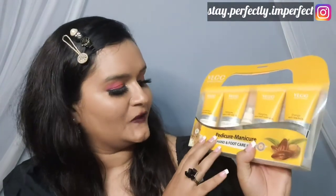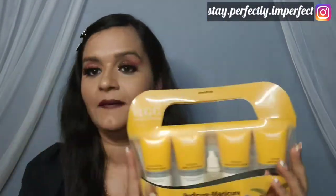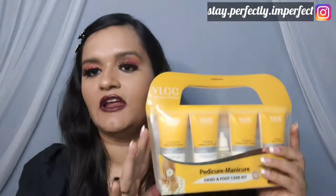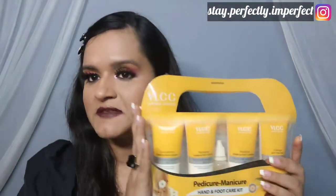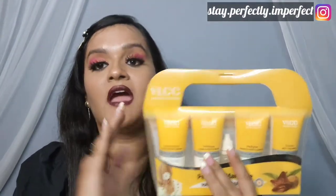I am going to talk about this VLCC Pedicure Manicure Hand and Foot Care Cream. This is a very big combo. We can do manicure and pedicure with this product. The price is about 500 rupees, and the quantity is enough for a minimum of 2 times and a maximum of 3 to 4 times. So it is a very good deal.